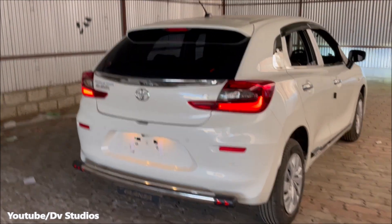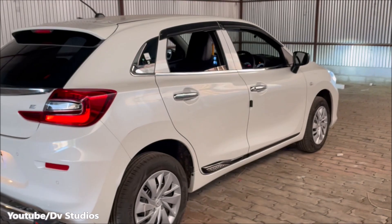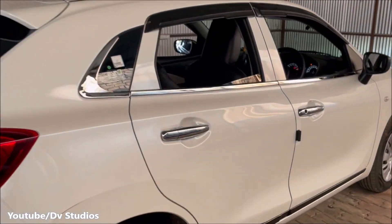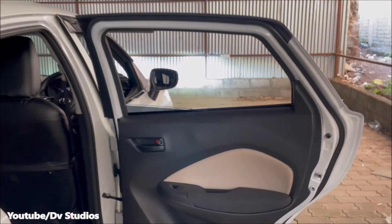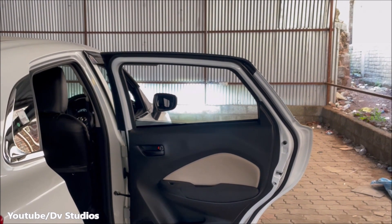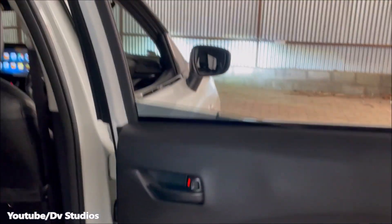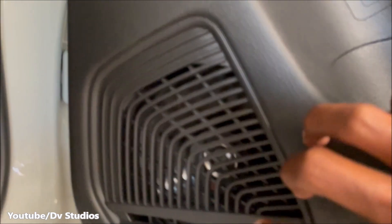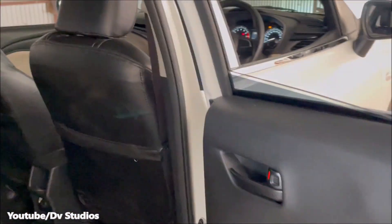We are going to see what we are doing in the interior. We are going to see the passenger side. We are going to see a speaker — there are 4 speakers. Two tweeters are located in the front.